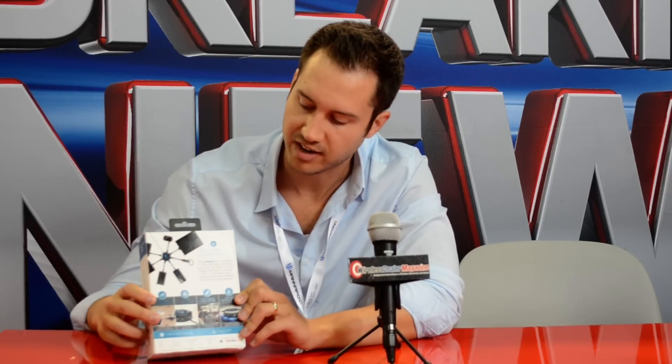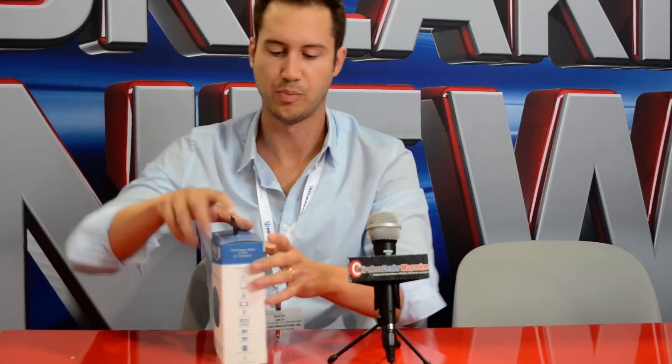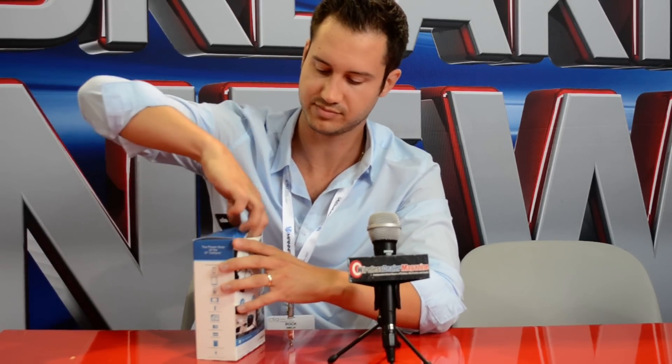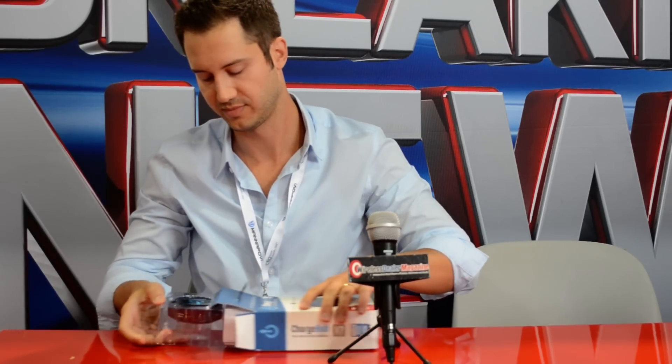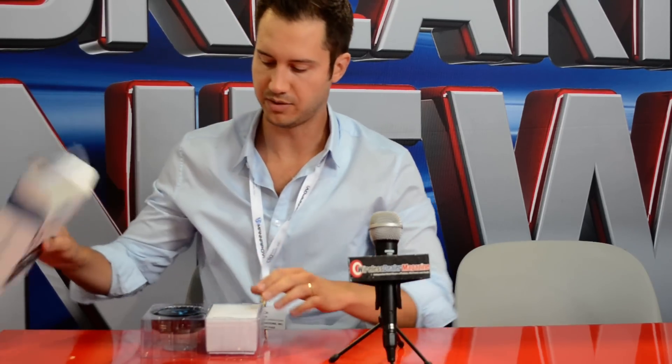So we're proud of our new box here — a nice retail-ready box with marketing on it that shows what the Charge Hub does. We did win Best of CES back in January, and we recently showed off this new box and the new product. So let's open it here and go over some of the features.